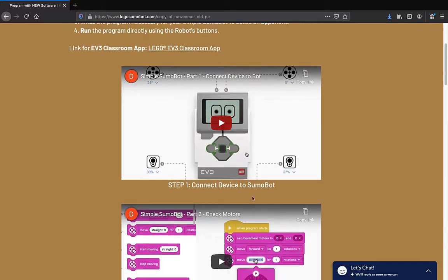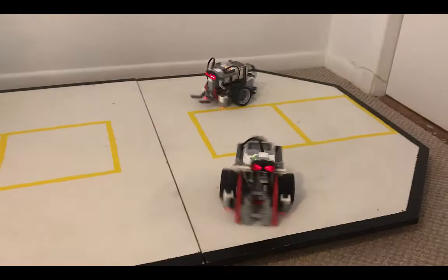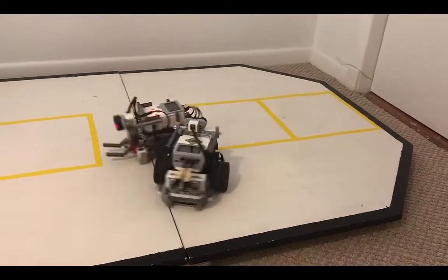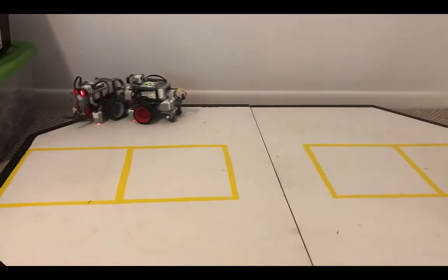Video instructions have been separated into smaller segments for ease of use. Programs will allow SumoBots to utilize motors and sensors to battle against each other until one is pushed over and one is victorious.